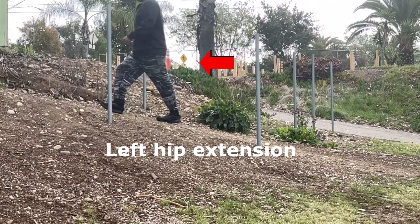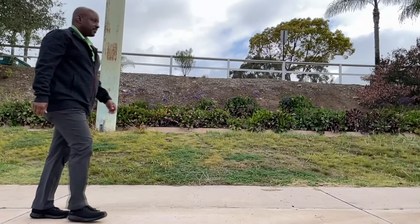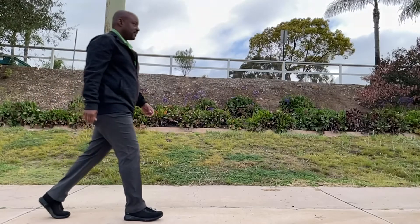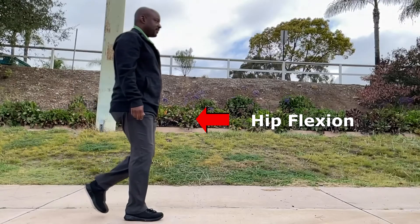When we walk on level ground, we use the same hip action that lifts the body uphill to lift the body forward during the swing-through phase of gait. This is a hip flexion action, not a hip extension action.